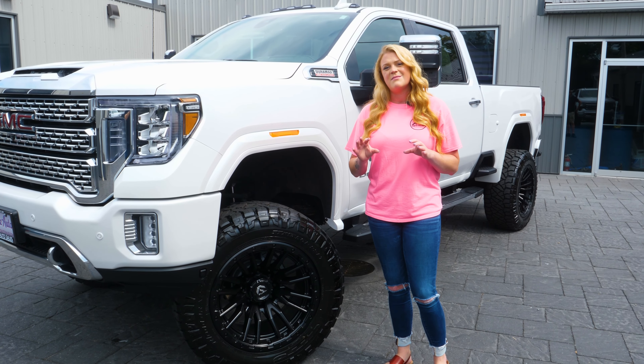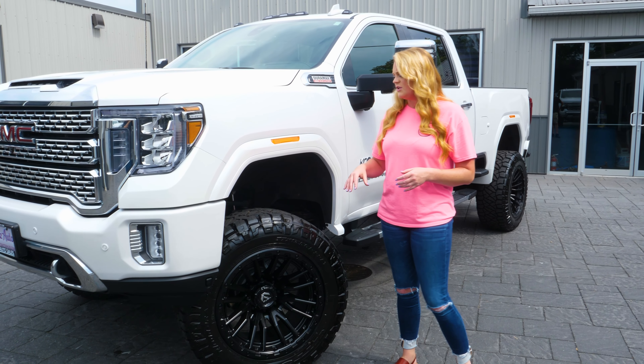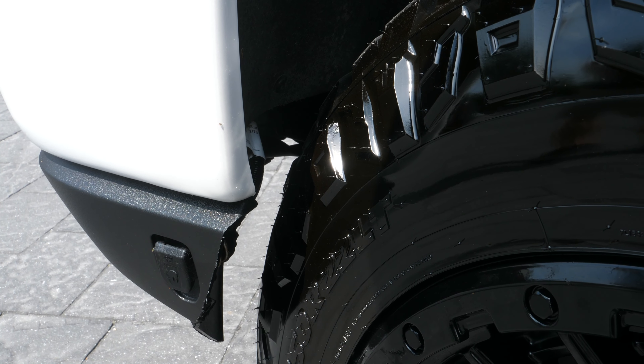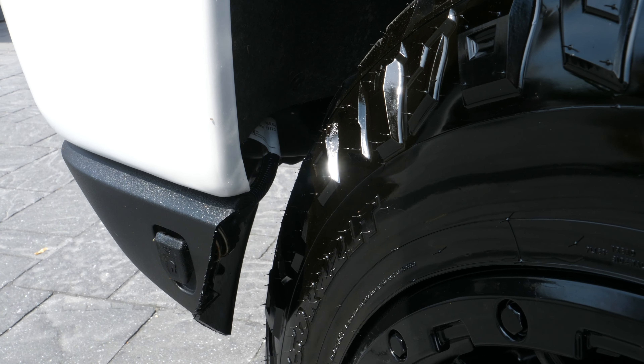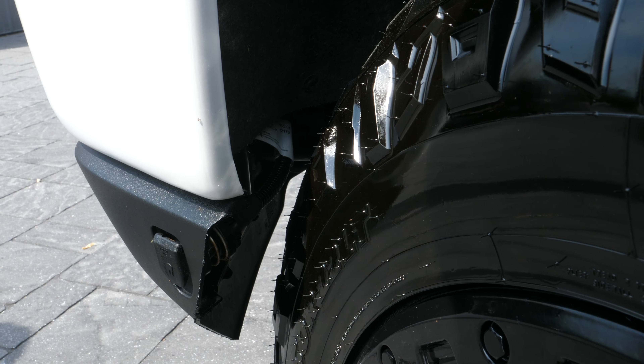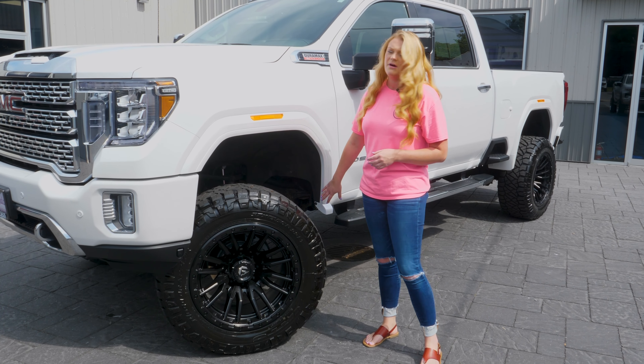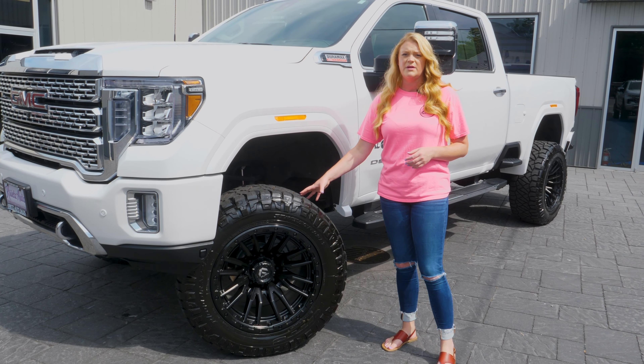With your bigger wheel and tire and suspension, there is some minor trimming that does have to happen. You guys can see in the front area the felt fender liner is cut about three inches from the bottom up, right where the rivets hold that liner in. On the back, the mud slab has to be completely cut out in order to run that bigger wheel and tire package.